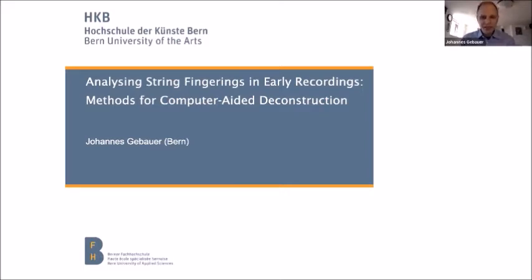When I was working on my PhD on Joachim, some of the most valuable sources to work with were his editions. However, most of the later editions were not done by Joachim alone, but in collaboration with his assistant Andreas Moser. One edition in particular, the Bach Solo Sonatas and Partitas, poses a lot of questions because it was released almost a year after Joachim had died, and it is unclear how much of it could be attributed to Joachim and how much was made up by Moser after Joachim had passed away.